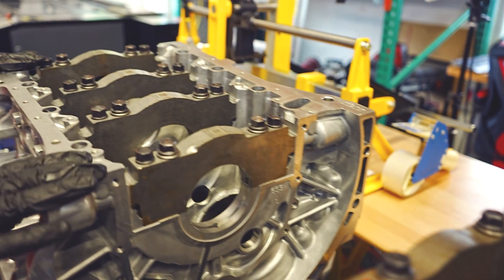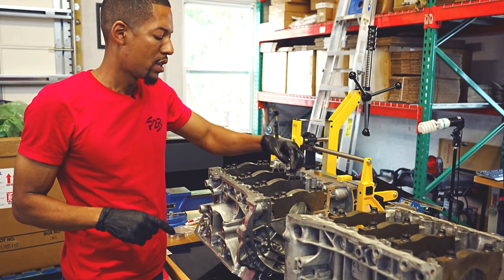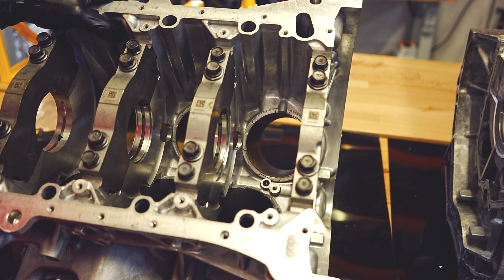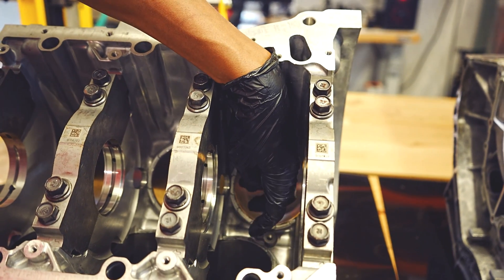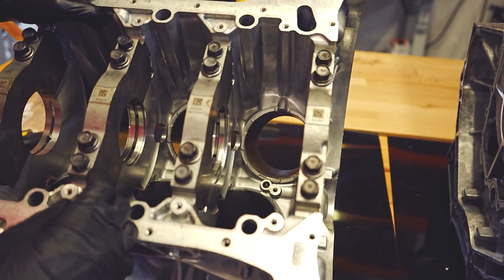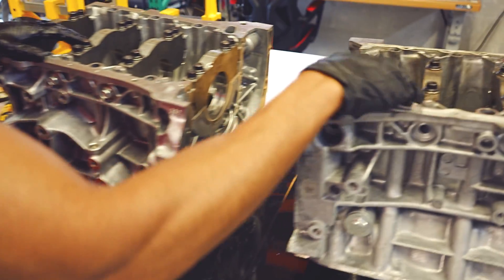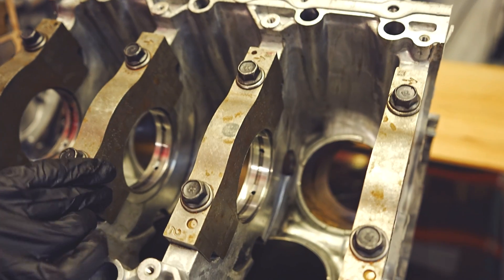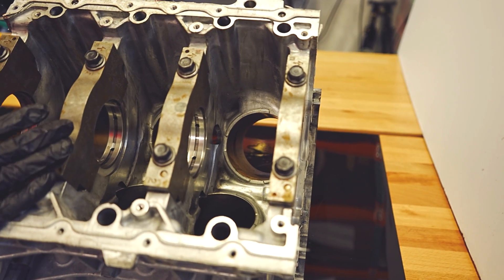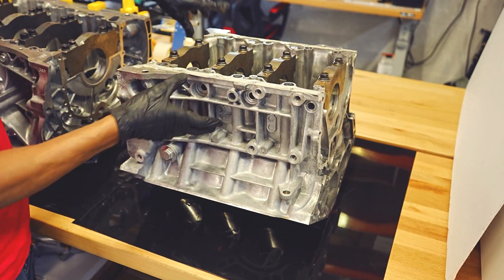I got both blocks upside down. Before I flip them over, I want to show you that this block is set up for oil squirters. If you look down in the cylinder there's basically a threaded hole here, and the oil squirter will face towards the bottom of each piston so that each piston is squirted from the bottom for lubrication and cooling. That's something you see on pretty much all the newer Honda motors, whereas on the J30A4 this motor never had squirters — it's all blocked off. There are some older J series that do have oil squirters, but that wasn't the case with the J30A4.